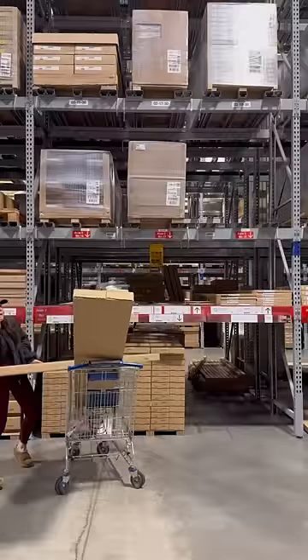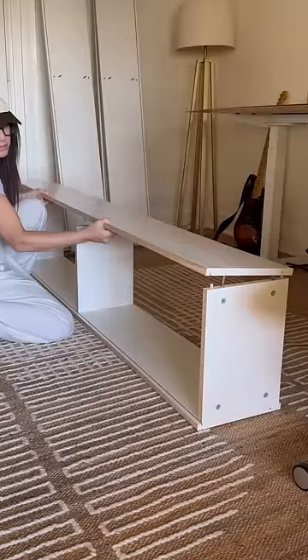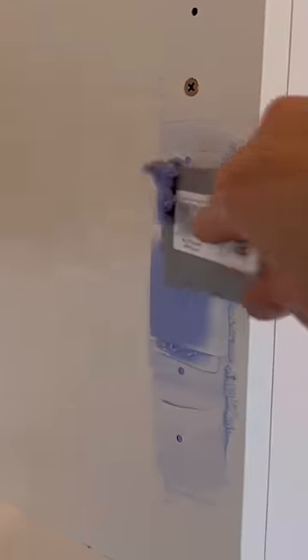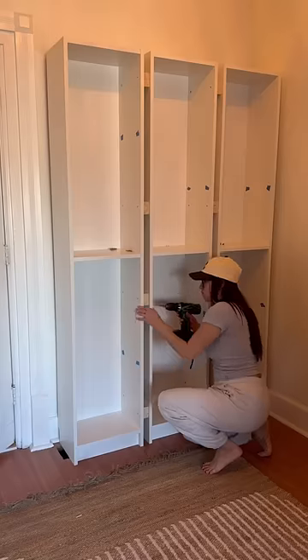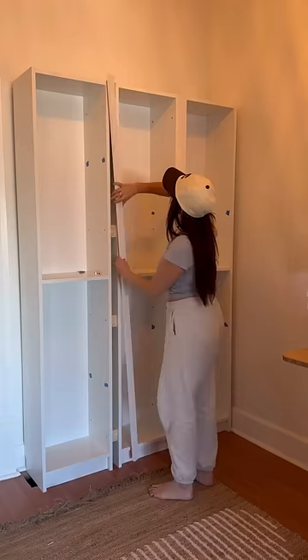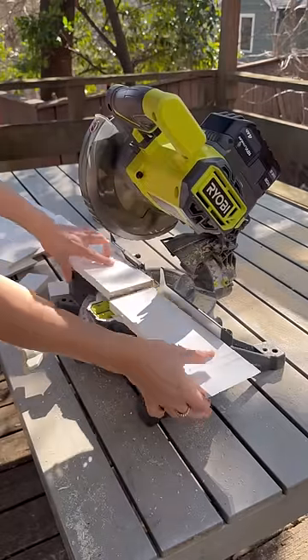Did you know that if you went to IKEA and got three of the skinny BILLY bookshelves, brought them home, built them, filled in the inner holes, and cut some two-by-fours to attach them on the sides and screw them into each other, then took some trim to hide the two-by-fours and cut out more trim to attach to the bottom...